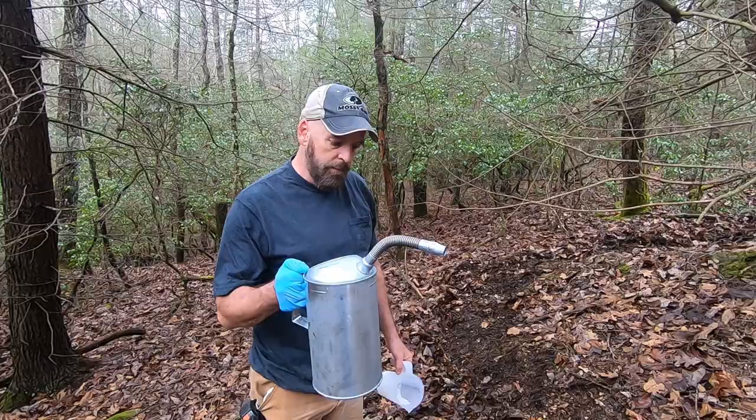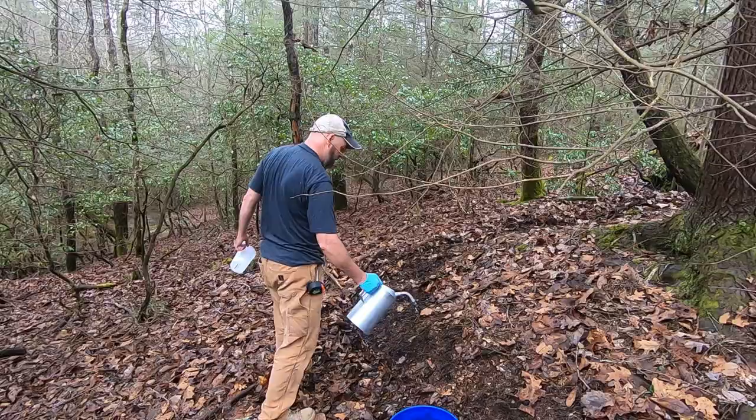I'm supposed to use 8.5 gallons. I measured the tree, got the chart out. I'm using an oil funnel and I go around the base of the roots.